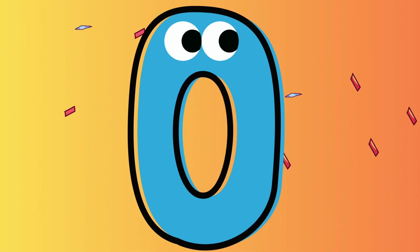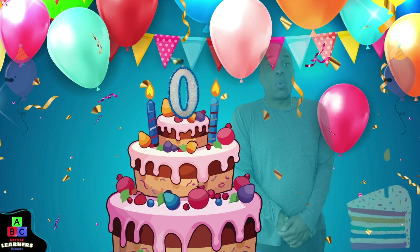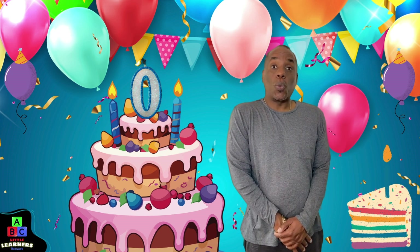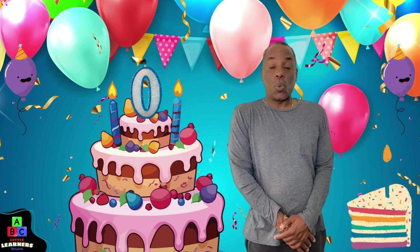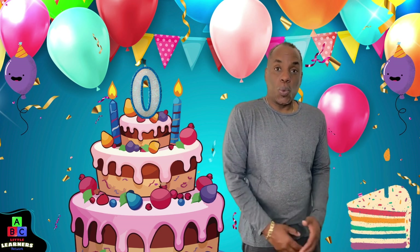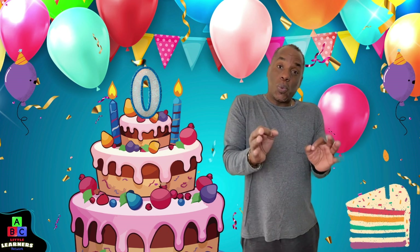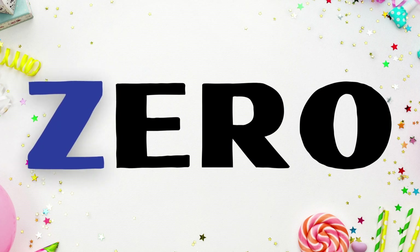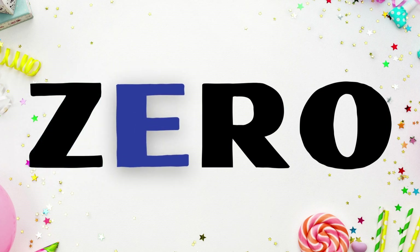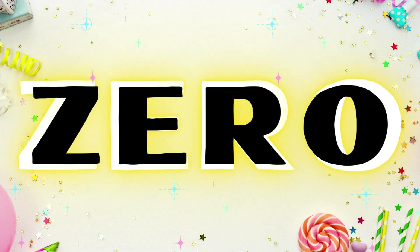It's a zero! The candle says zero. Yay! Zero is spelled Z-E-R-O. Zero!